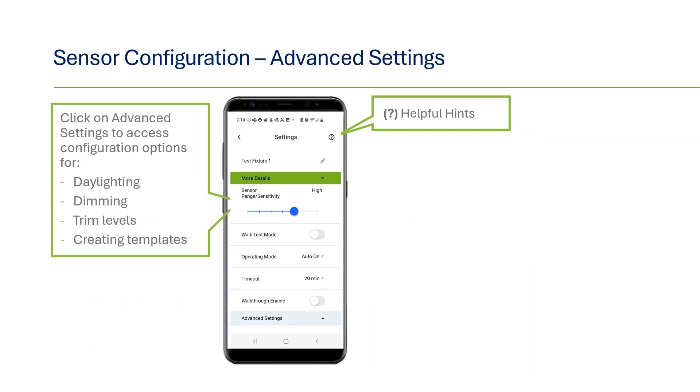Scrolling down further on the main settings page, you'll see the section for advanced settings. Here is where you can configure settings for daylighting, dimming, trim levels, and where you can create templates that can be used to upload settings to other FMS sensors. This is also where you can create schedules if using one of the models that has a real-time clock.